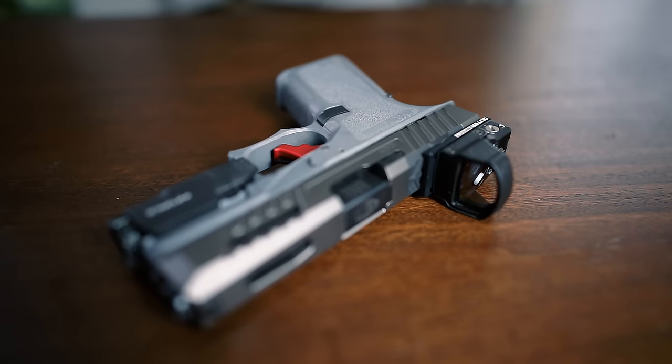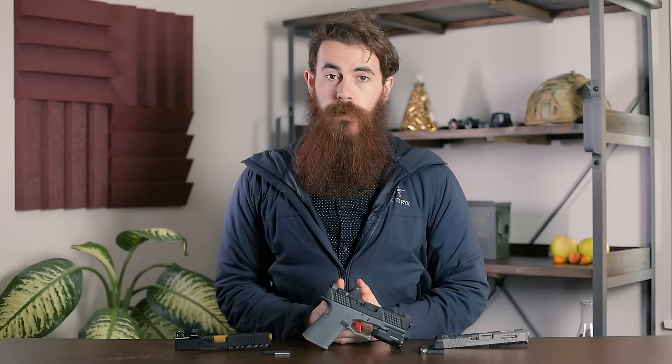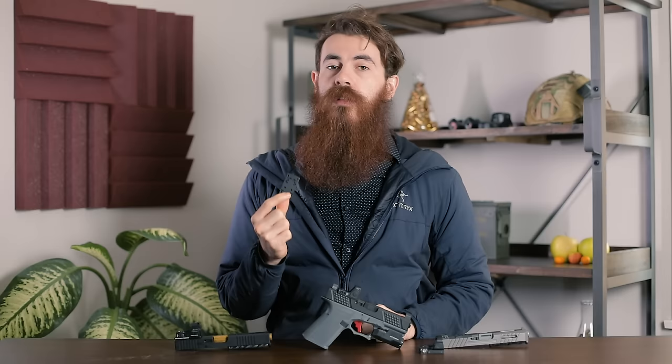Adding a red dot to your pistol is a great way to step up your target acquisition game, and you can check the links down below for some of our personal favorite pistol optics. But you might run into some issues if your slide isn't pre-cut to accept them. Fortunately, however, there are a few companies that make adapter plates that'll slot right into your pistol's rear dovetail mount, such as the one we've got today from Outer Impact.